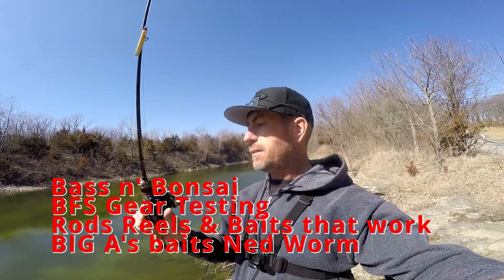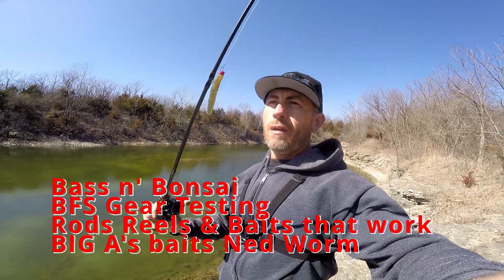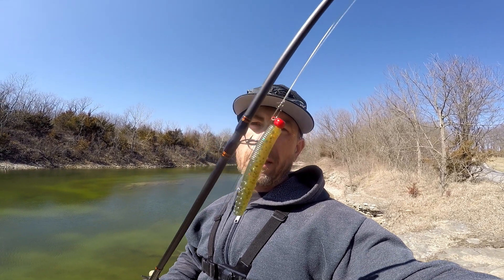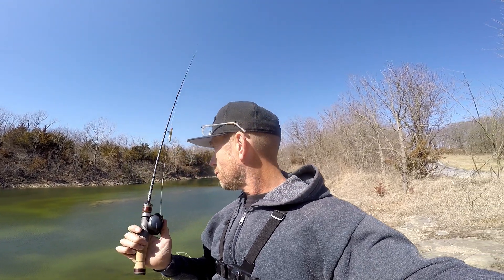Hello everybody, welcome to the show. Bass Bonsai - we're out on the water, sort of, we're along the banks. We're trying out today Big A's TRD bait, and that color should work here awesome. I don't know about the redhead, but we caught a couple fish on it a few weeks ago, and I just want to try it out here in this water again today.